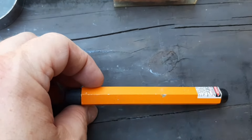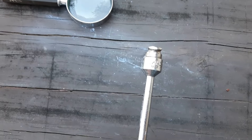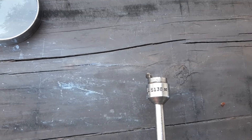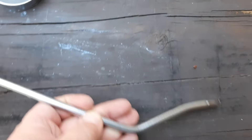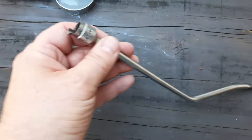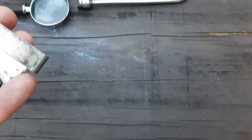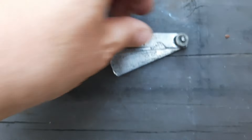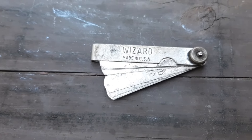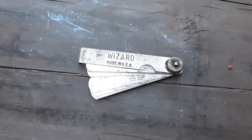Go ahead and drop it in the comments if you know. Next we have a Mac S13B — a brake tool, I believe for drum brakes. It's in pretty good condition. We also have a set of feeler gauges made by Wizard. If I remember right, Wizard was sold at Western Auto — I'll have to look that up.